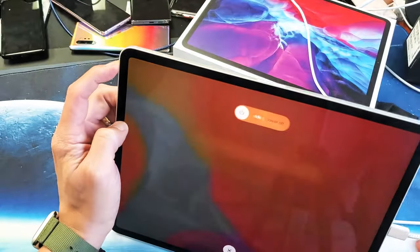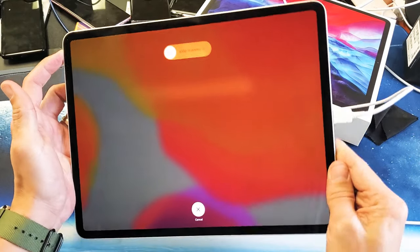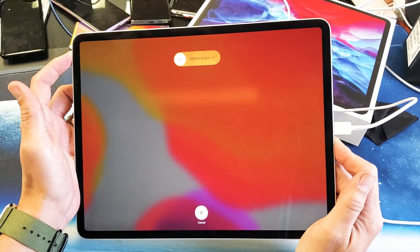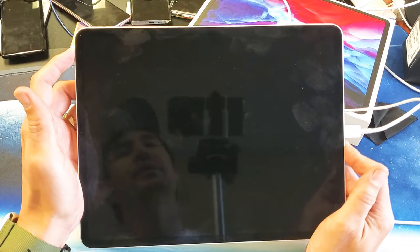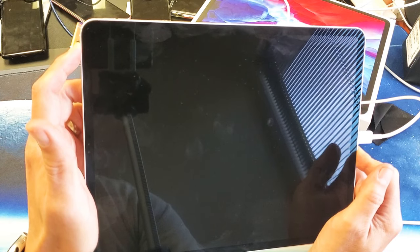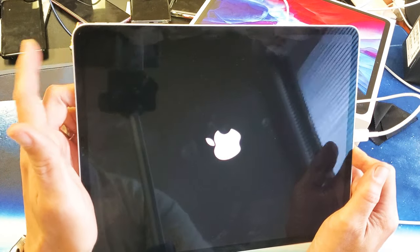Ready? Volume up, volume down, press and hold the power button. Do not let go of that power button until you see the Apple logo — all while it's still charging. I still have it plugged in and I'm just waiting for the Apple logo to appear, still holding on to the power button...